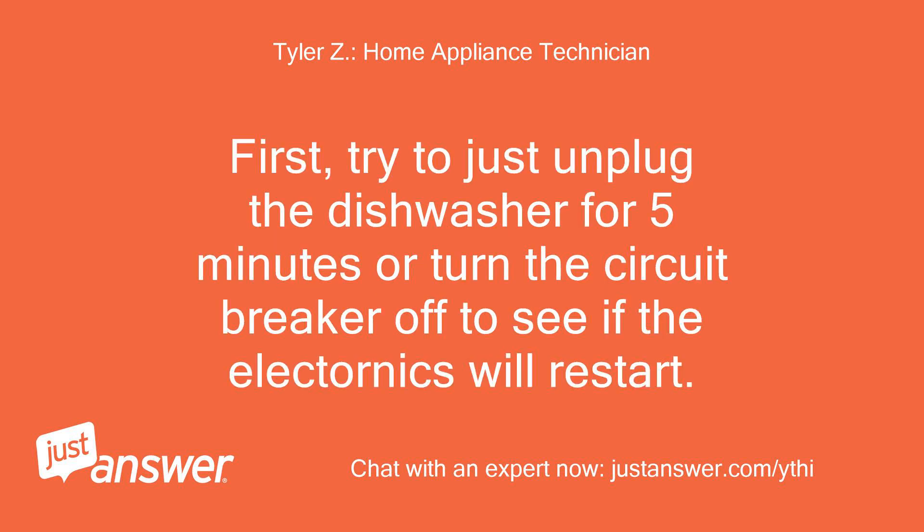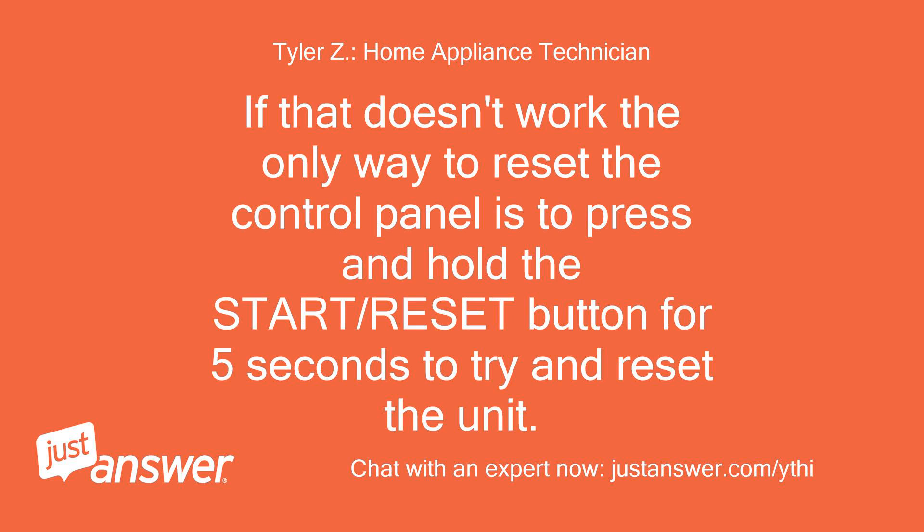First, try unplugging the dishwasher for 5 minutes or turning the circuit breaker off to see if the electronics will restart. If that doesn't work, the only way to reset the control panel is to press and hold the start/reset button for 5 seconds to try and reset the unit.